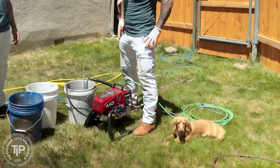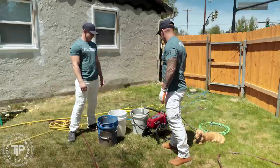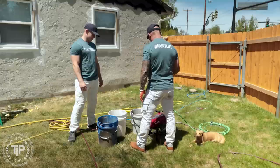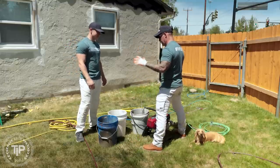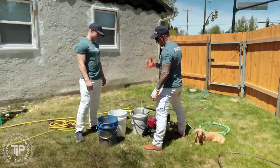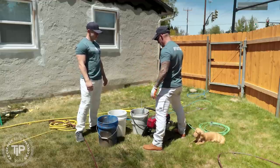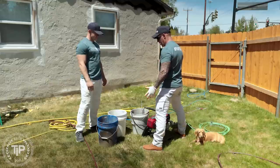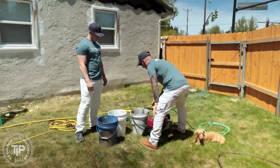We're done spraying the accent color. Now we've got to clean the sprayer up. Get a couple buckets of clean water — make sure the buckets are very clean with not a lot of debris in them. Otherwise that debris is just going to go through our pump and into our filter. Make sure it's very clean like this — that looks good.